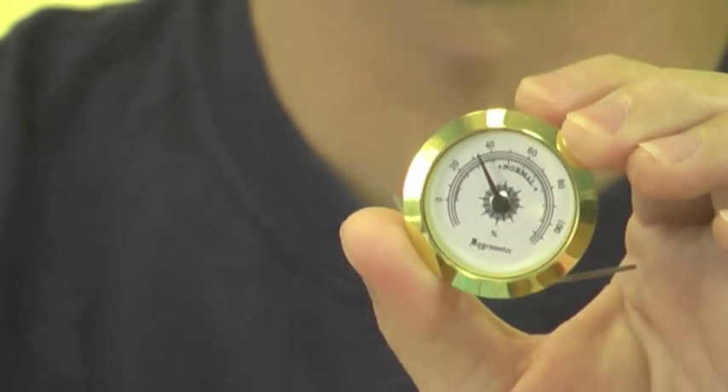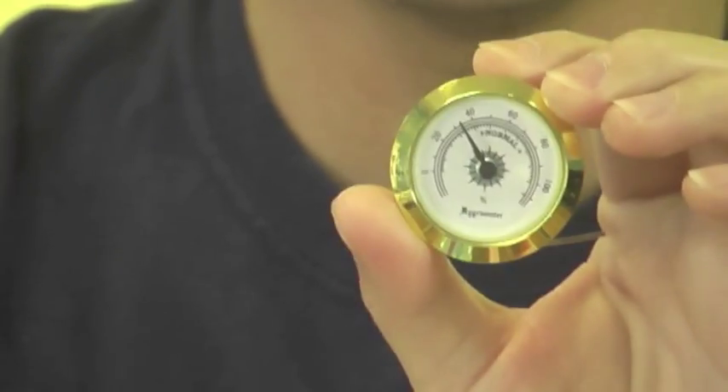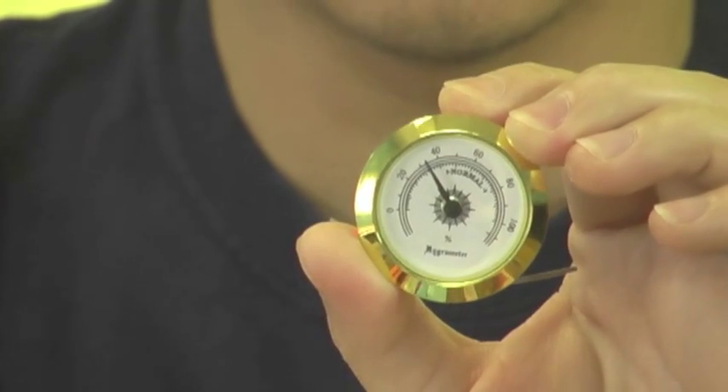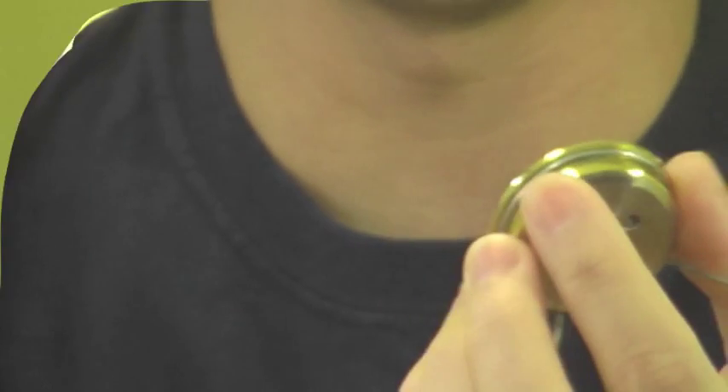The normal safe range for your acoustic instruments should be around 42 to 55%. Right now this one reads 37%, so it's too low to be in the safe zone. Going in the other direction, 55% to 70% is still okay, but around 42 to 55% is ideal.